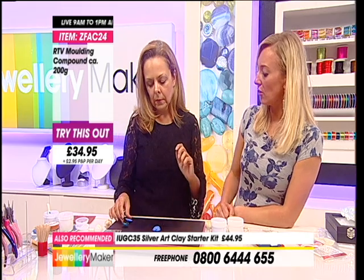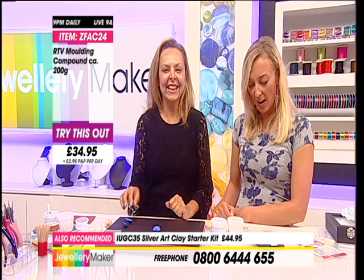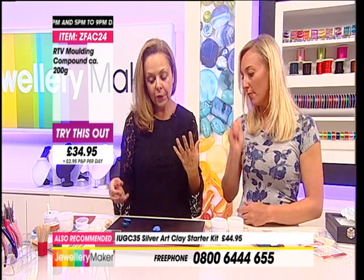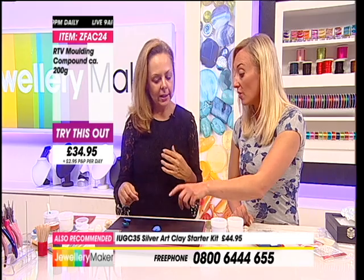If I press my nail into this one that's set, it's like rubber - it's set fast. It's really ready to go and ready to work with. It's literally the point at which you dig your nail in and it doesn't make an impression that you are ready to use the mould. How long did yours take to set? About five minutes. Some other moulding products take about half an hour - just different products, different ingredients. This one in particular you found to be the most fast-setting.